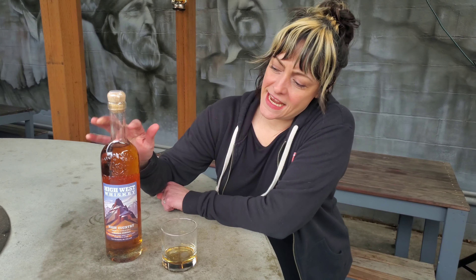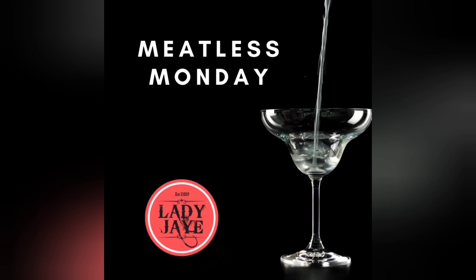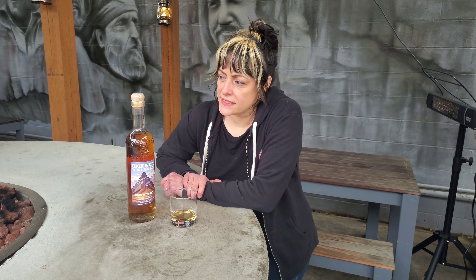Today we're going to talk about High West High Country Single Malt. This one is unique — it's an American single malt and they're distilling it there in Utah at their distillery.